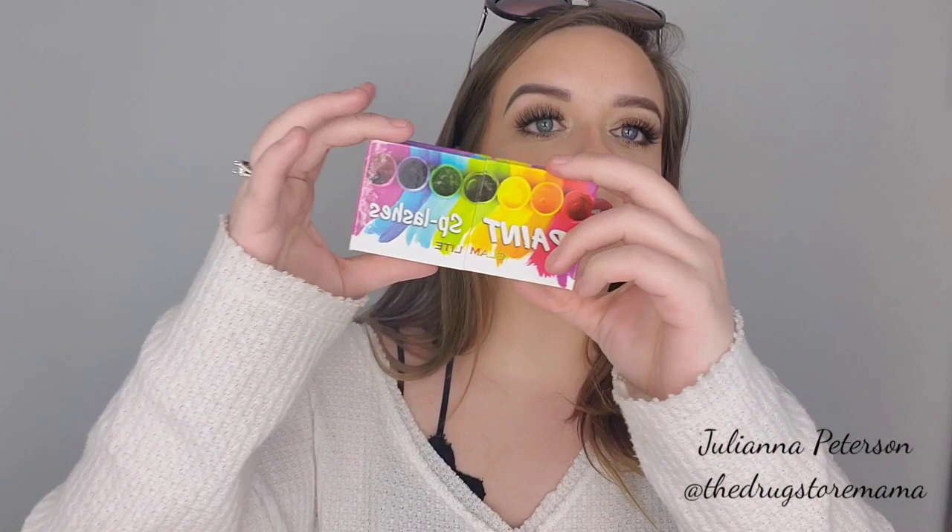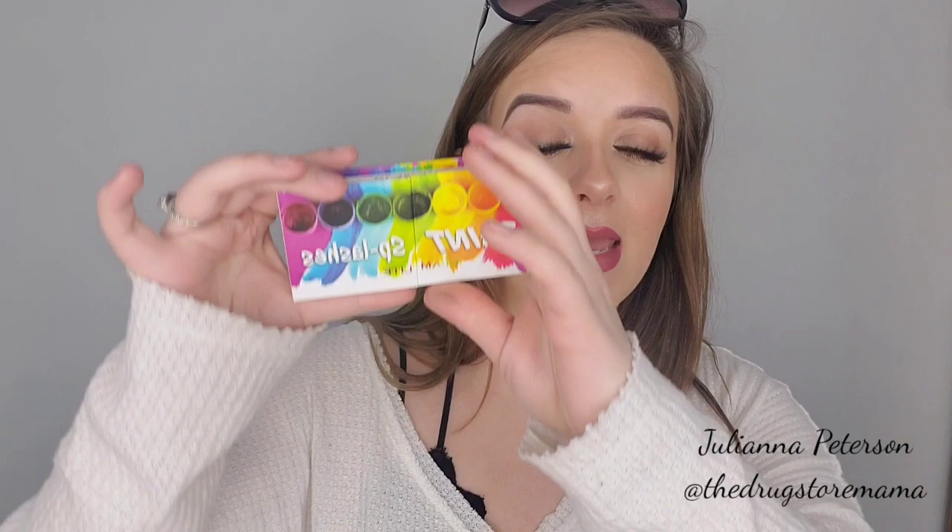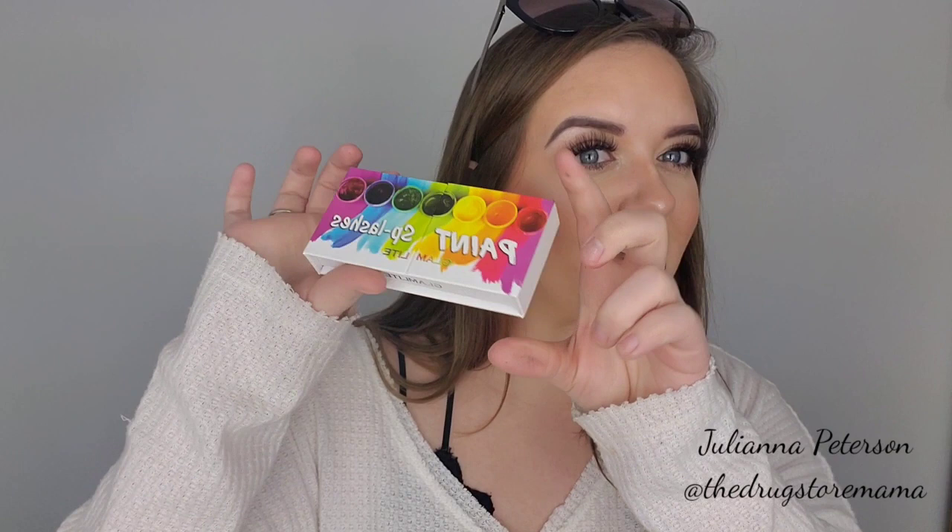These are the paint lashes — they go with the paint palette. They have several, but I only got one. The casing is adorable and looks just like what the paint palette came in. I got the blue ones, which I love. I save all my boxes though.